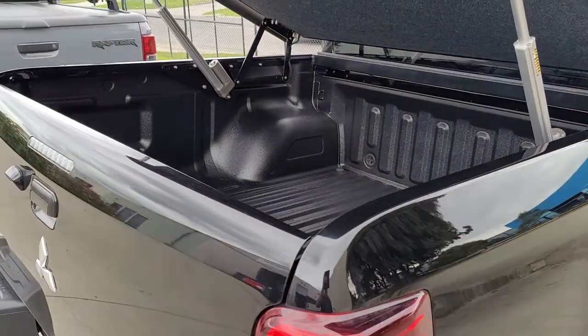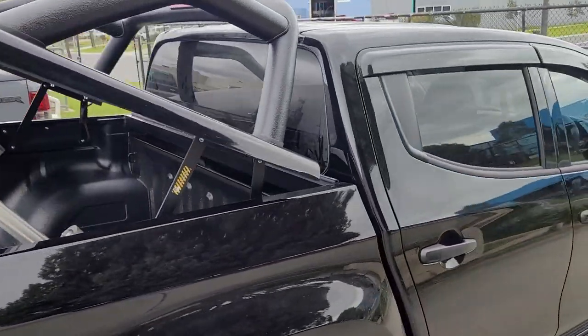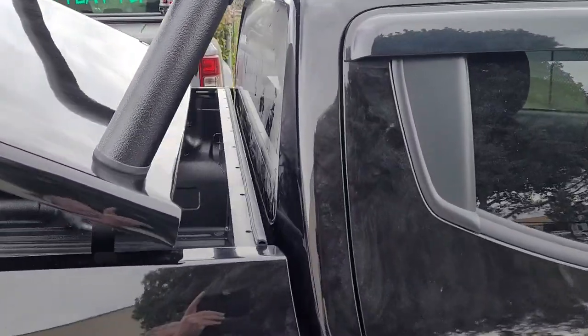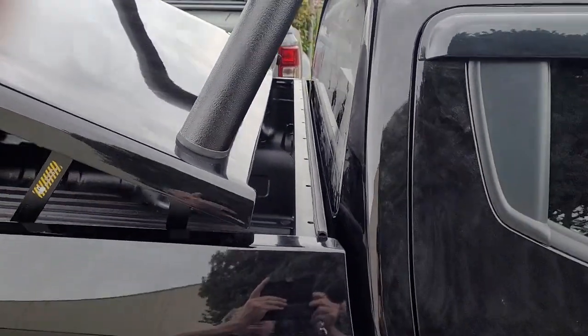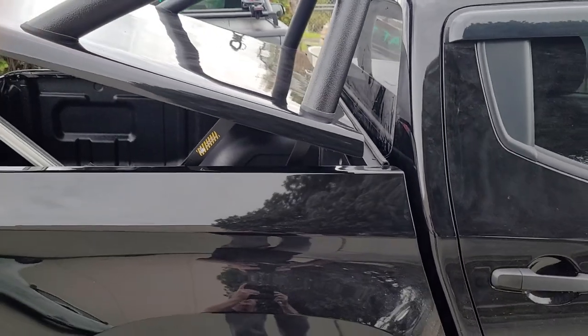And as you can see, when it's in the up position, we have access to the front for those pesky loads that slide forward. And when it closes, we can seal it all around.